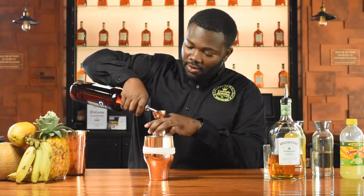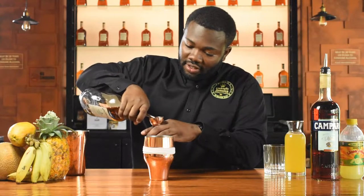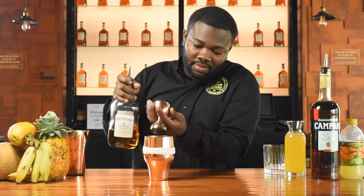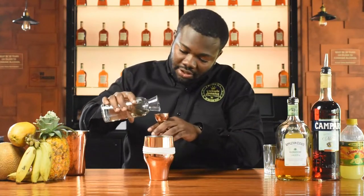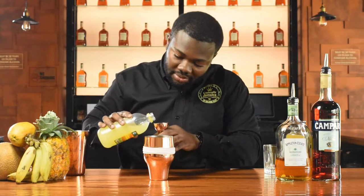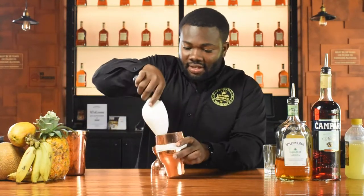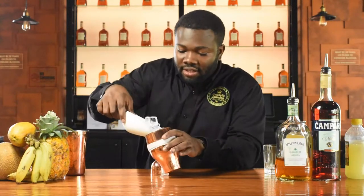Let's go right into the cocktail. I'm going to start with the Campari — I'm going to use 3 and a quarter oz of Campari, 1 and a half oz of Signature Blend Rum, half oz of simple syrup, the same amount of pineapple juice, and half oz of lime juice. Now we're going to cover the tin and shake.